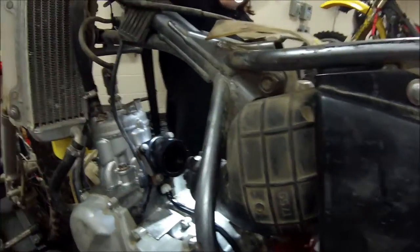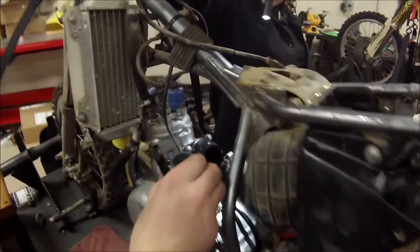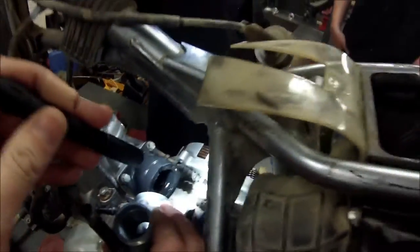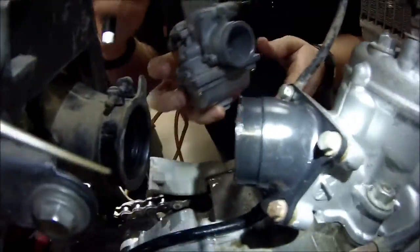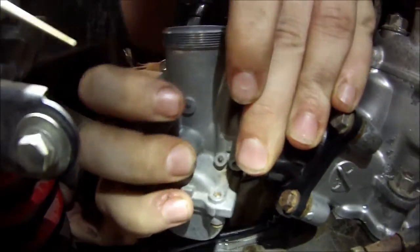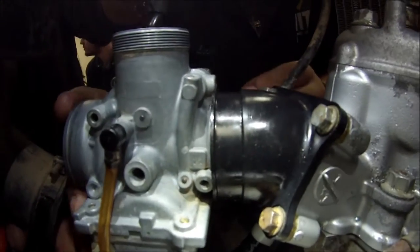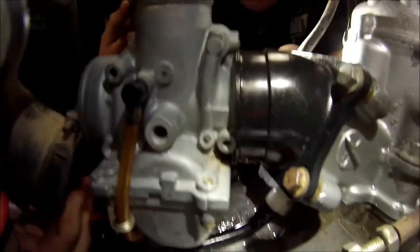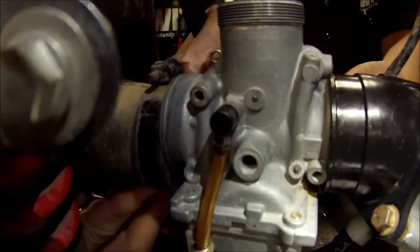Go ahead and take a finger and smear the grease around — she's going to do both sides. Now what I like to do is feed it in like this — hook one side in, then hook the other. I'm going to help out by pulling the airbox back so this is easier. She seated it — yep, okay.